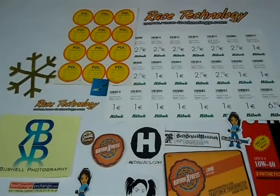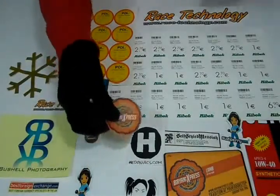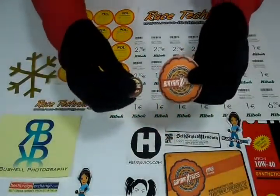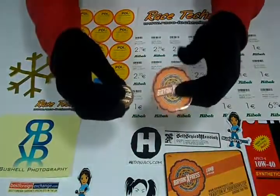Thank you for visiting us. This video is about round labels. The material we use for round labels printing is premium paper or white vinyl. You can customize round labels according to your desired quantity and size, and we can laminate them.